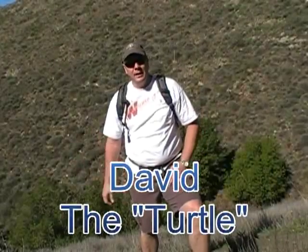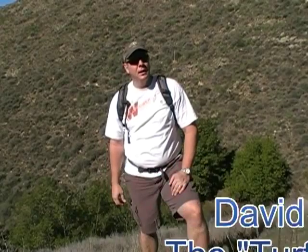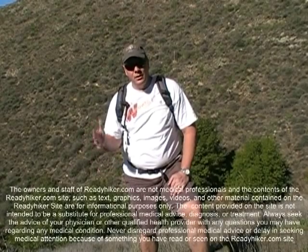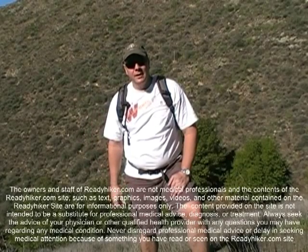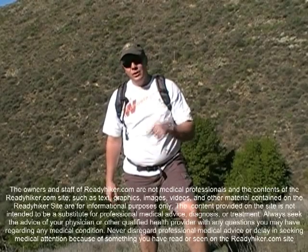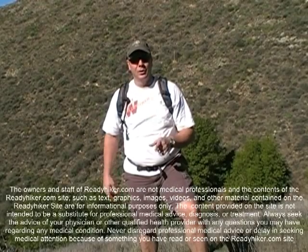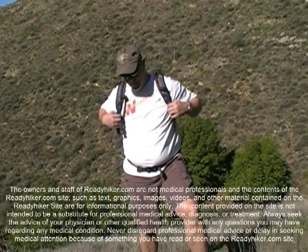Hey, this is the Turtle for ReadyHiker.com and we're out here on the trail. This is another one of our series of videos. Today we're going to talk about first aid kits. I'm going to show you what I have. As a former EMT and husband to a nurse, I often get asked what I have in my first aid kit. By no means is this the be-all end-all, and this should not be substituted for any medical advice from a doctor or licensed nurse.